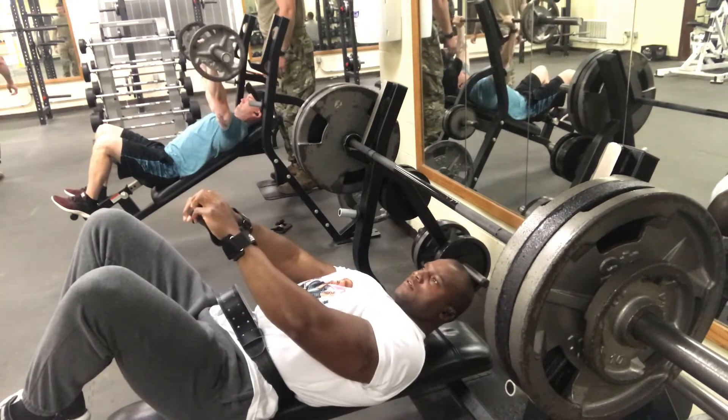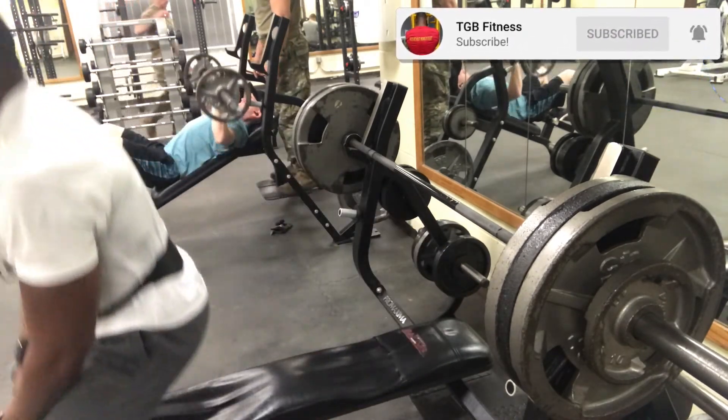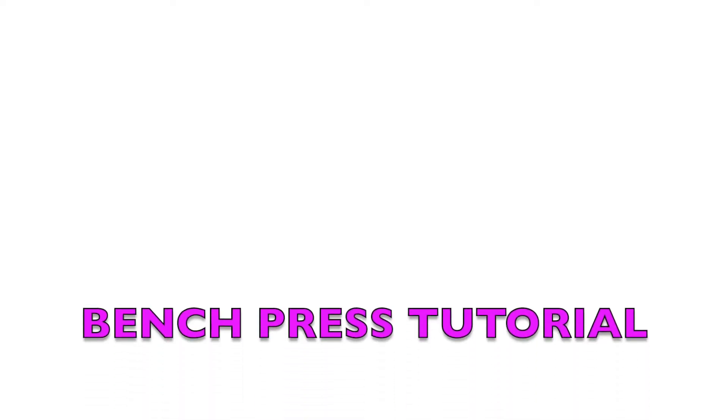Hey y'all, this is TGB Fitness. I appreciate y'all hanging out with the kid. Any questions or comments, look me up at TGBfitness.com. We out.